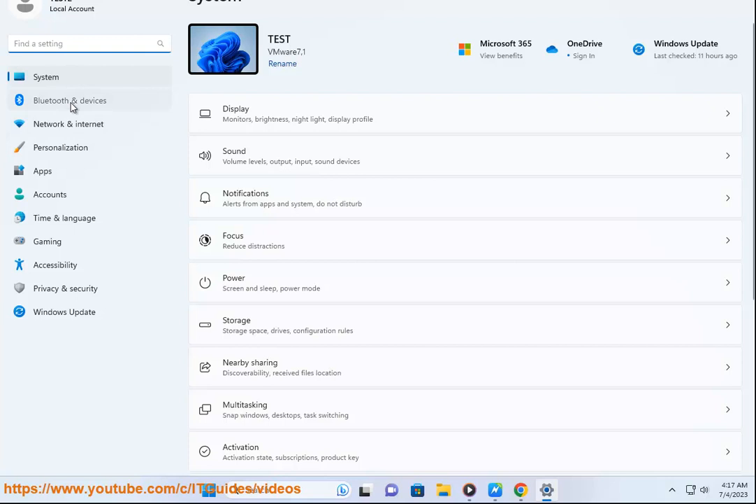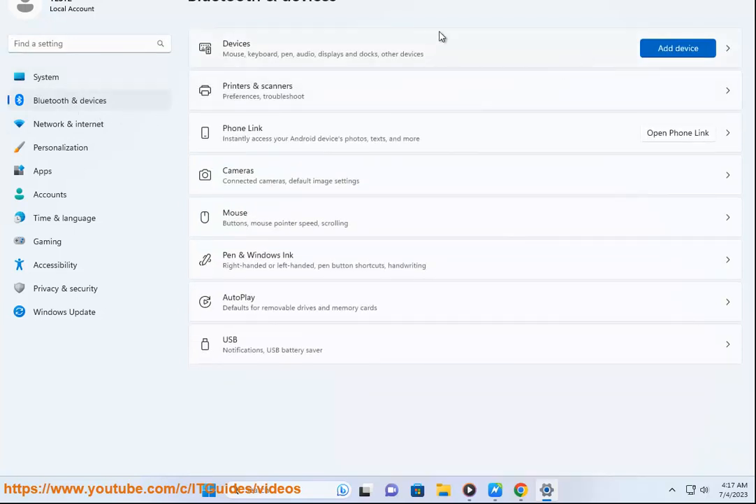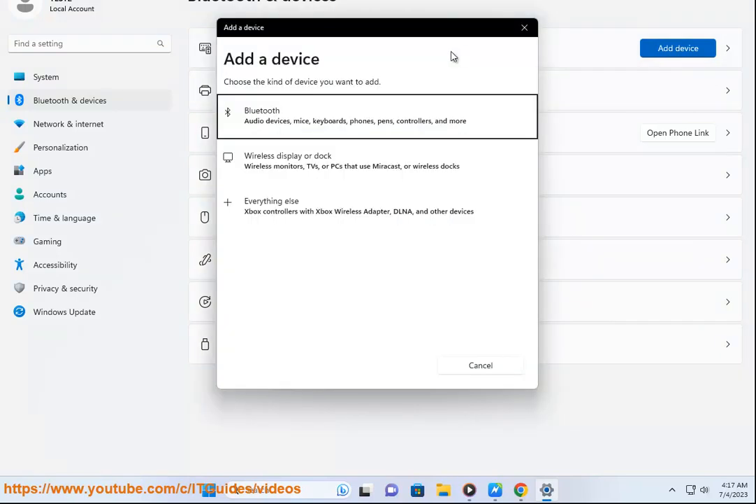On your PC or Mac, enable Bluetooth and make it discoverable by other devices. On your controller, press and hold the PS and Share buttons for about 5 seconds until the light bar flashes. On your PC or Mac, go to Bluetooth settings and look for Wireless Controller in the list of available devices.